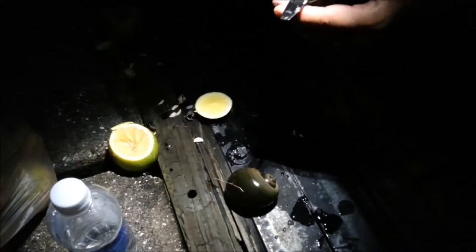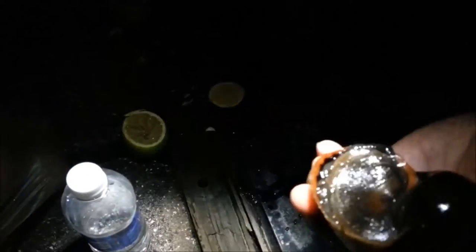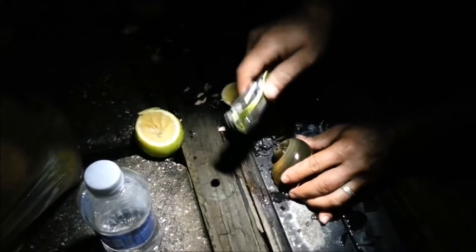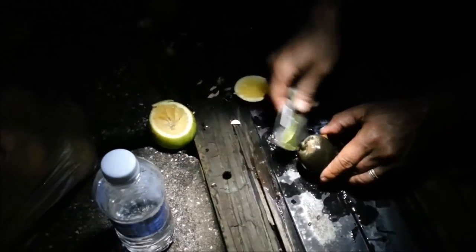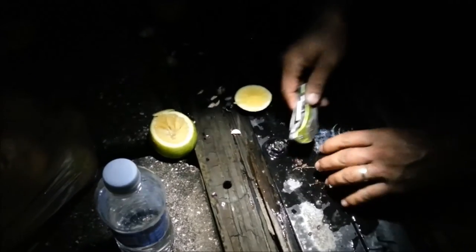Now we have our snail — a Floridian snail, they immigrated from another place, it's not from around here. Yes, it's alive, we just got it right now. We'll break the top — they don't bite, they don't do anything, they're just very lazy. See all the juice coming out? They're very slippery.